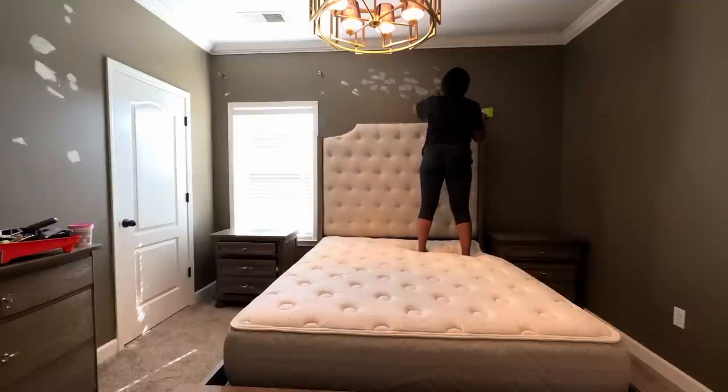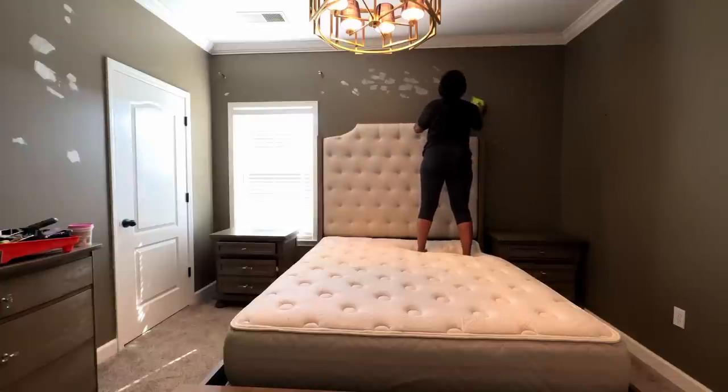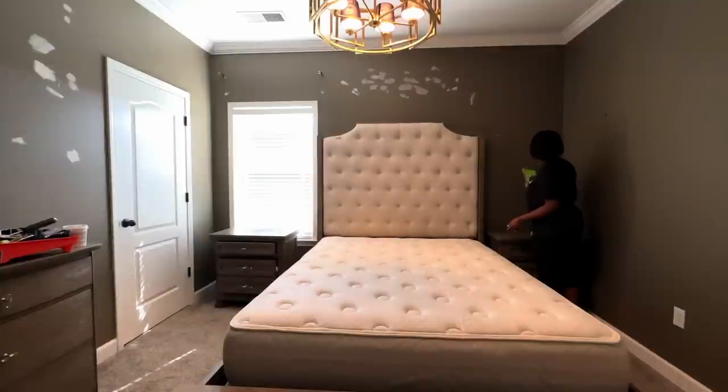Hello everyone, welcome and welcome back to my channel. In today's video we're going to be painting our guest bedroom — a little bit of redecorating. I would call it a refresh, but since it involves painting we're going to call it redecorating.